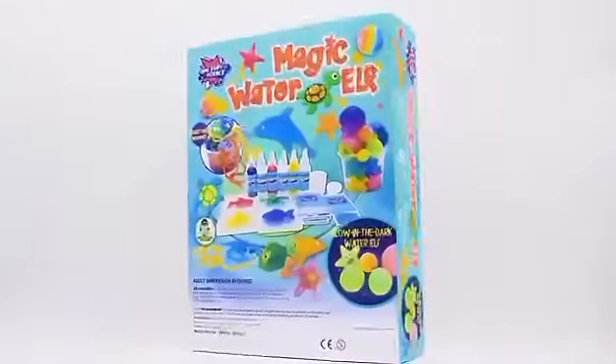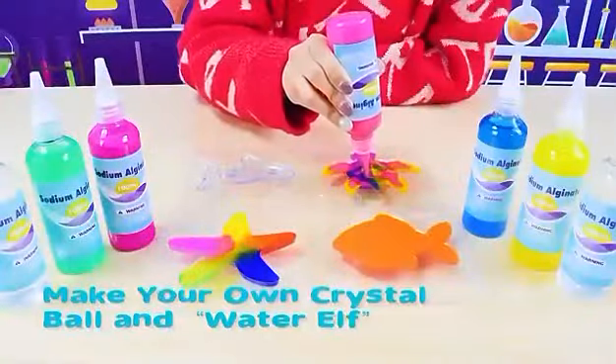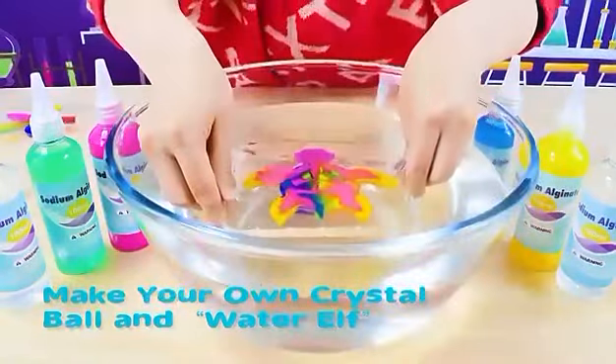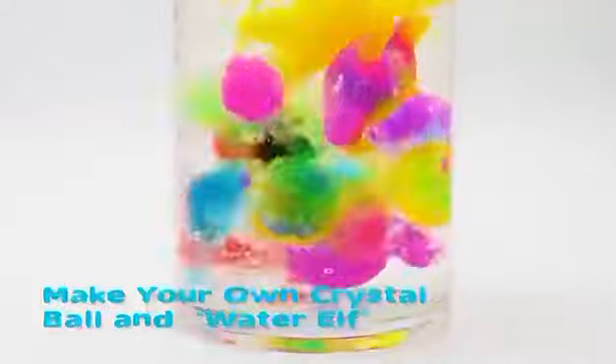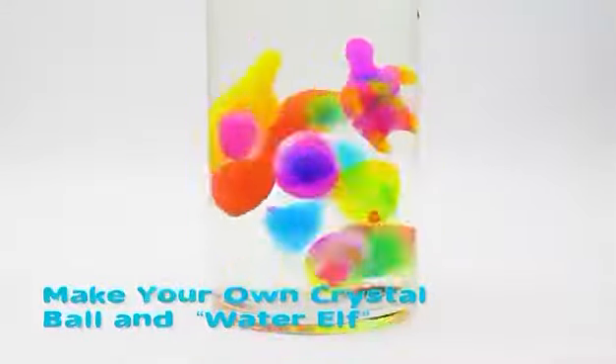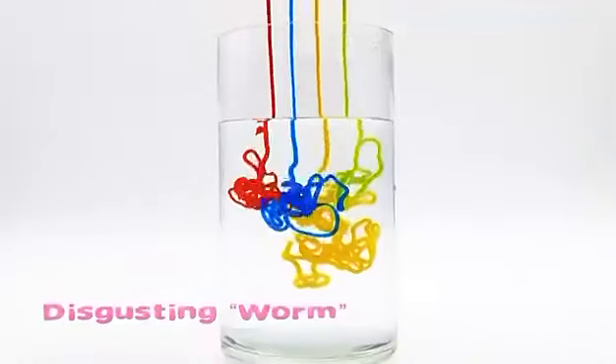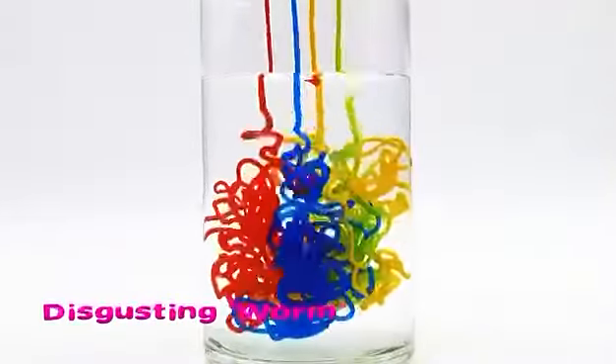Dear friends, this is the magic water elf science toy of Big Bang Science, it's designed for kids of 8 plus. This kit includes different molds of animals and a clear colorful manual. Children can make the marine animal figure with their parents with the guidance of the manual step by step.